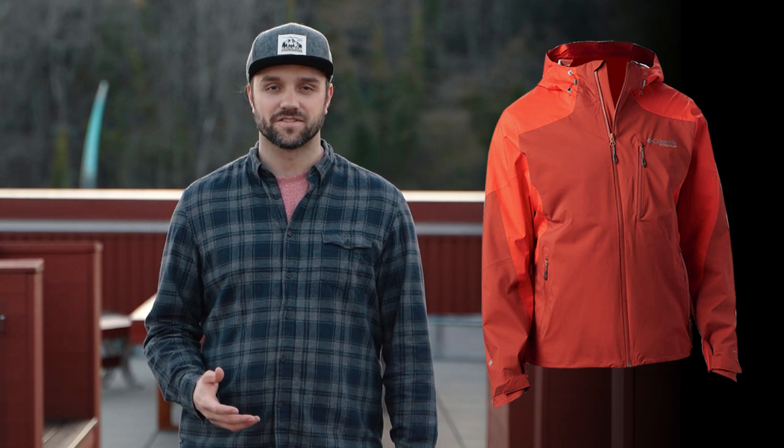Taking our number one spot is the Titan Pass 2.5L Shell Jacket. Columbia's main focus with this jacket was to make it ready for rain, have reflective details, and handy storage. The fabric is 100% polyester but has just enough stretch to keep you comfortable without sacrificing waterproof breathability for rainy adventures. Whether you're an active trail runner or an urban street adventurer, the reflective bits on this jacket will help you stay visible. You have an adjustable attached hood, adjustable cuffs, a drop tail, three sealed external zippers — one of which is a chest pocket — and an internal security pocket.